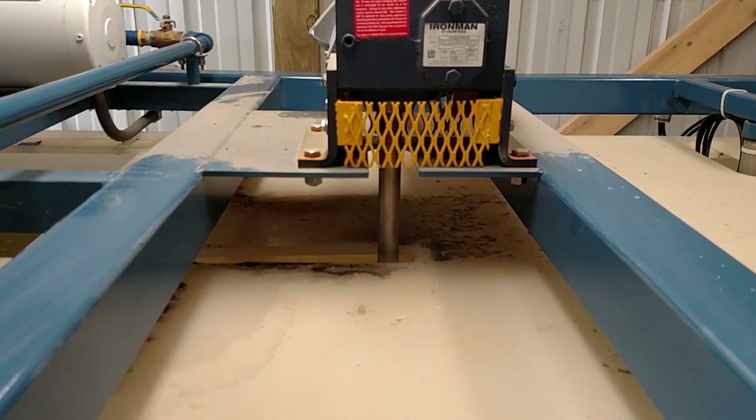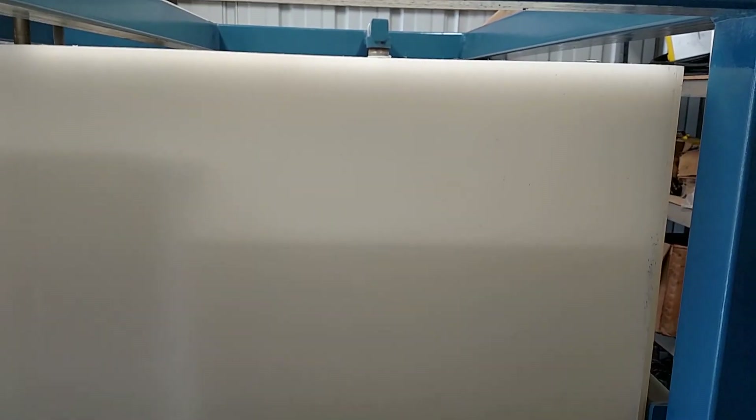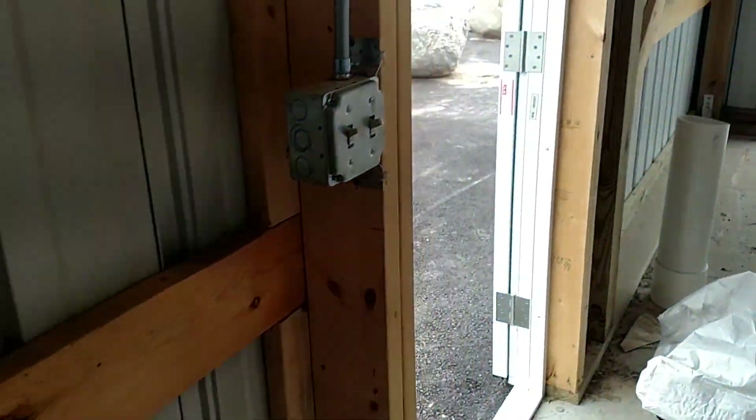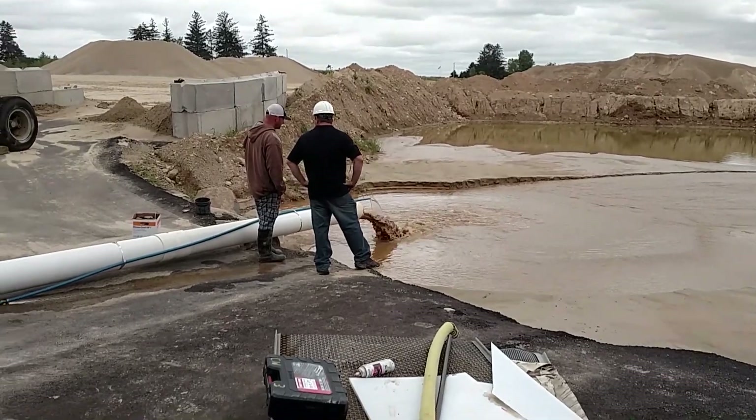The prop mixer here helps with the mixing of the product. We should stop batching here shortly — we're going to get to this high level, and this is where the polymer is pumped out. That goes out to the pipe, and the end of the pipe is right there.